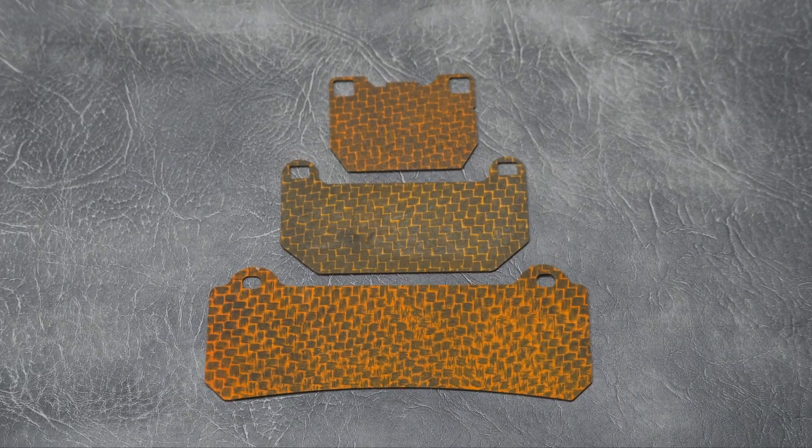We're down here today with Sam. He's one of the guys that heads the manufacturing of our carbon fiber brake pad shims. He's going to tell us a little bit about why they're beneficial over titanium alternatives and how they're manufactured. So the first question is: what are they and why do you need them?